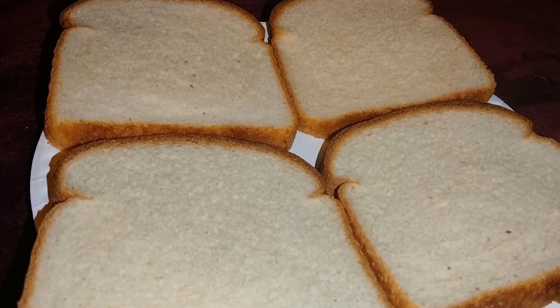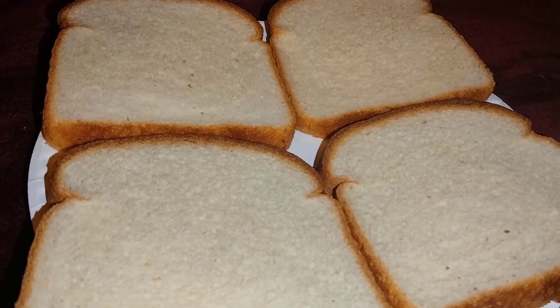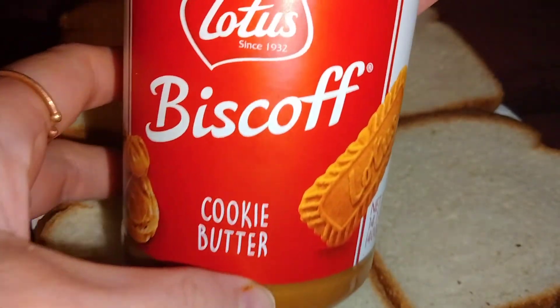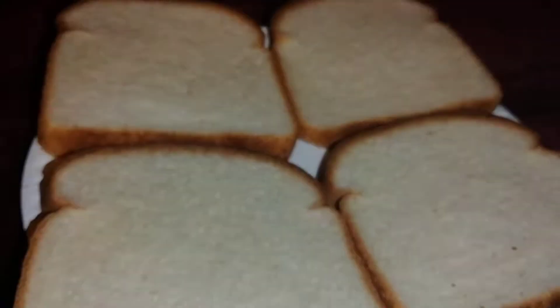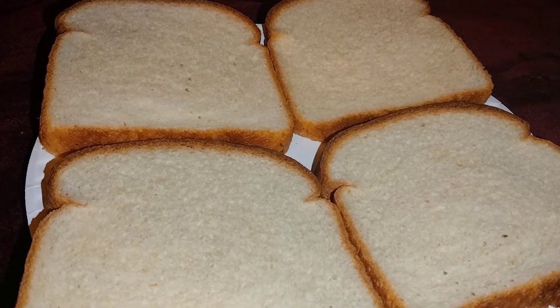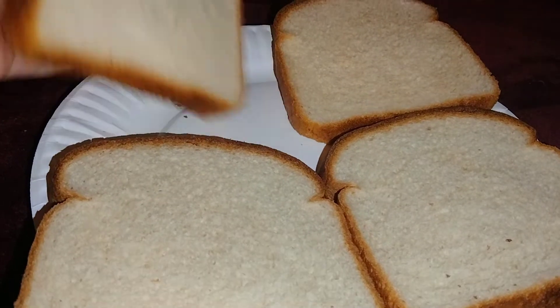Hello everybody, welcome back to my channel again. I'm going to be doing a video of me using cookie butter. I've used this before, but I thought I would do a video about it. I'm just going to pretty much just add some of my bread, so it shouldn't be too long of a video either.